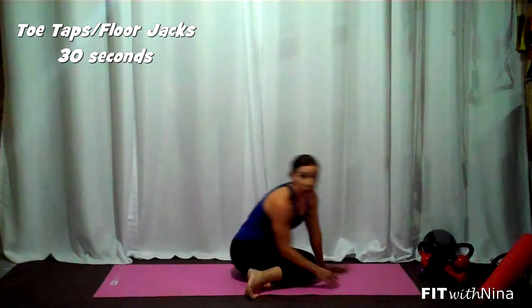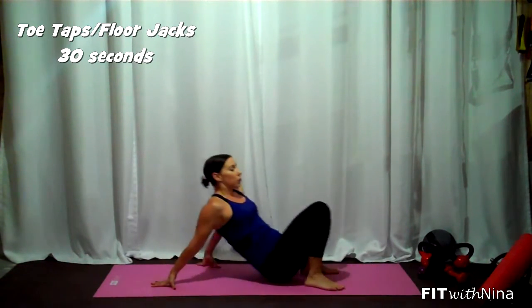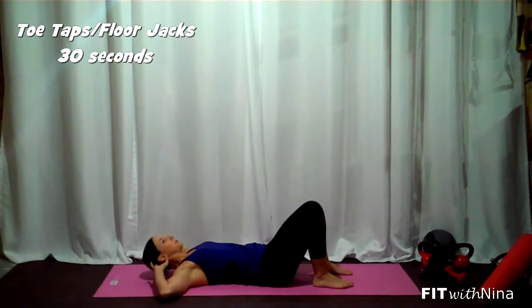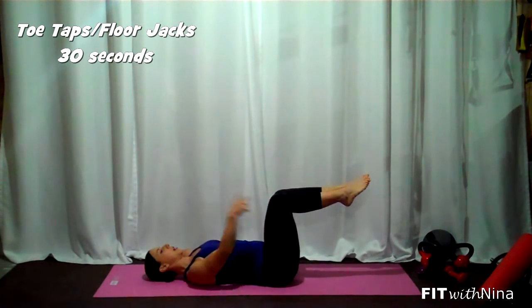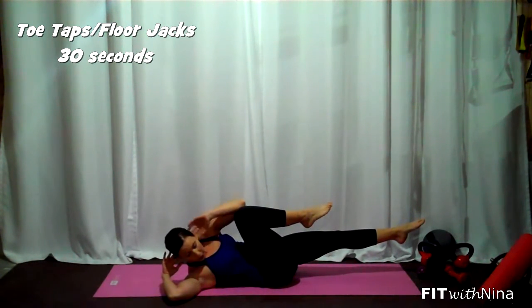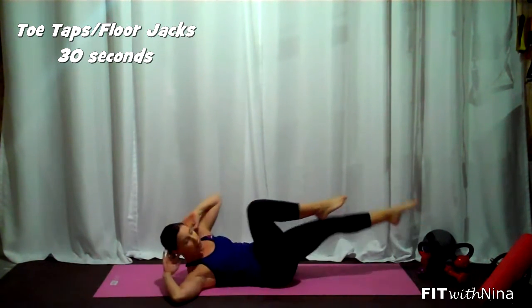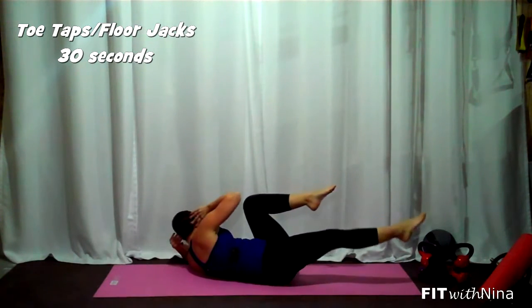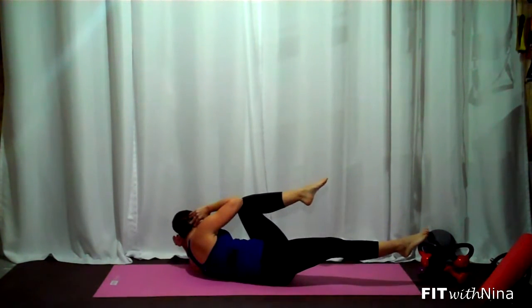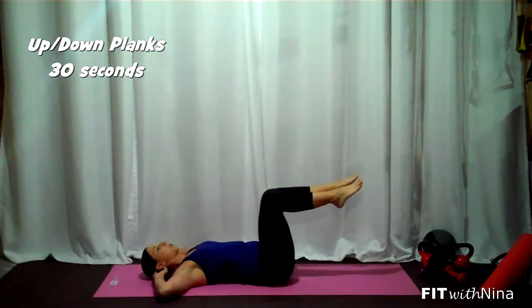Move number two, we're coming down for bicycle crunch. Again, slow and controlled here — round number one. Feet come up, knees above the hips. Nice big exhale. Try to bring the shoulder up towards the hip and knee, back to the center. Nice big exhale. Really focus on that hold and feeling the work. Really, really trying to squeeze.